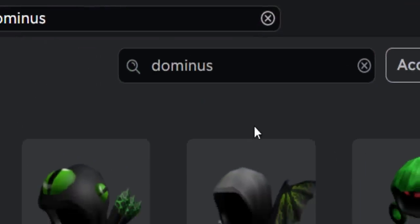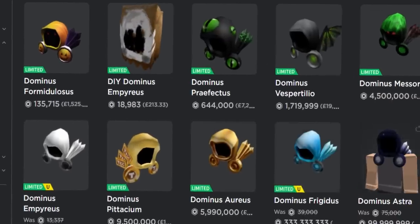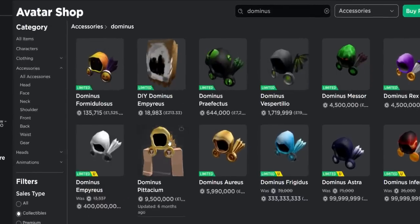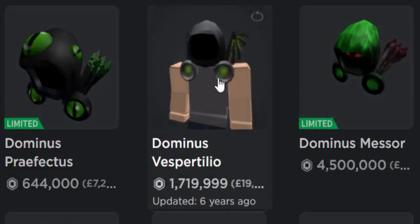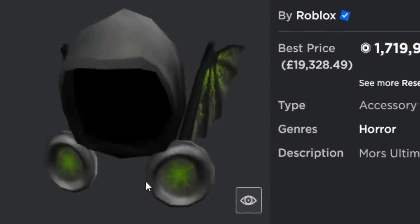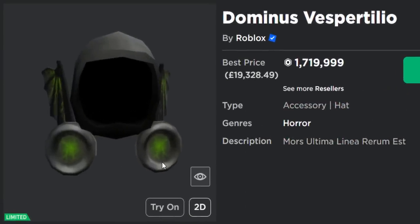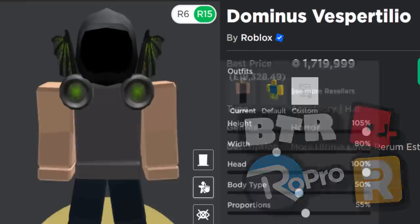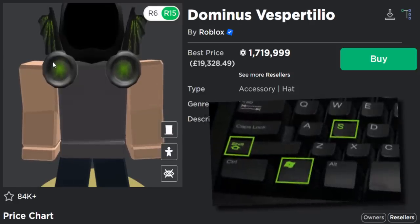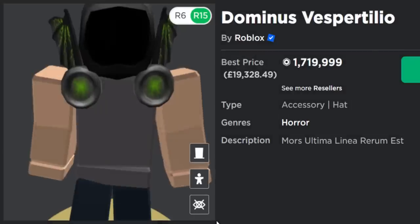What we need to do is type 'Dominus' over in the avatar shop. You don't exactly need to do this because you could buy a t-shirt, but I'm going to create my own buttons so it's free. Choose any Dominus you want — I'm going for this one, the Dominus Vespertilio, because the buttons have a green glow. Then use the snipping tool or Windows key + Shift + S to take a screenshot capturing the Dominus buttons.